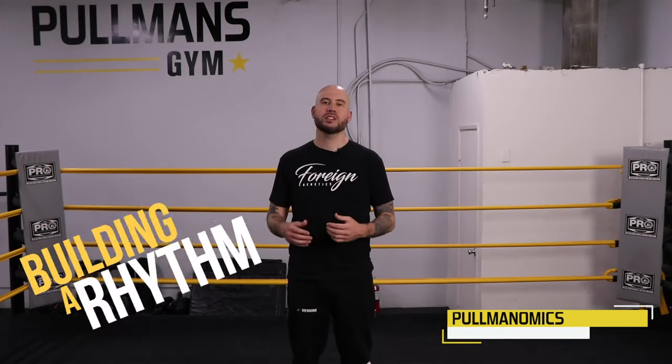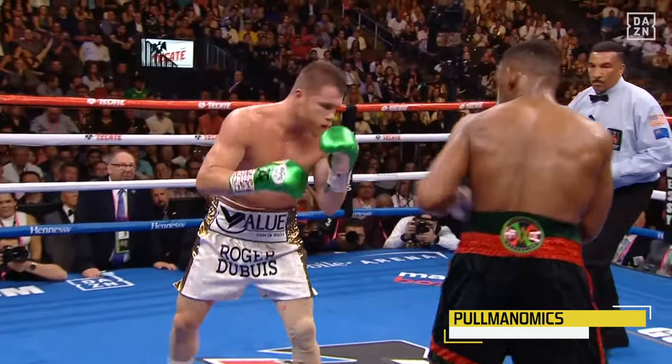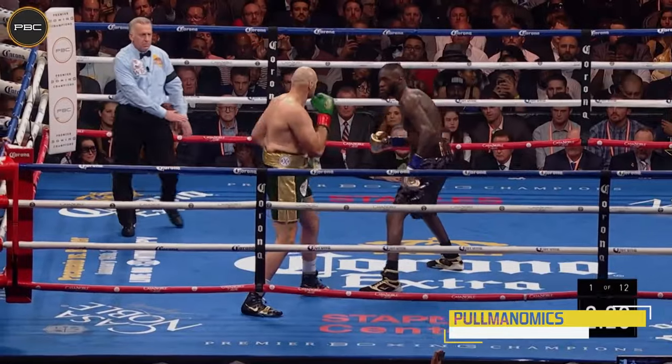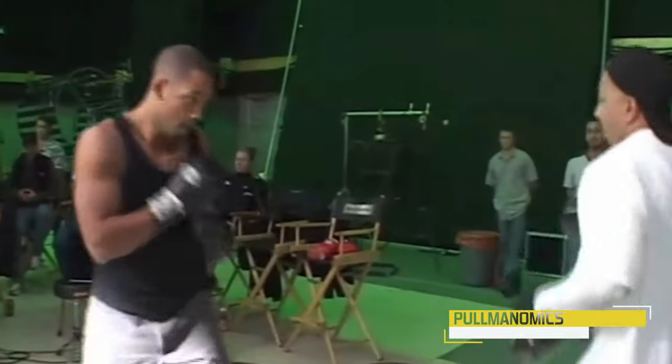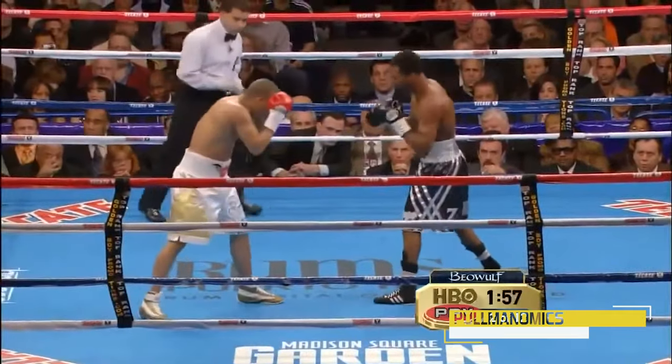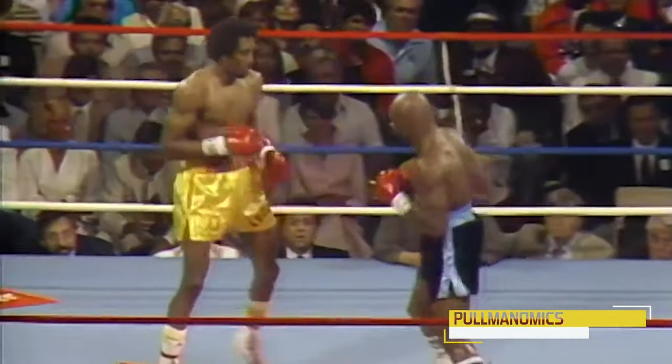If you watch any great boxing match or any great fighter's fight, you'll notice a lot of different things, but one thing that sticks out is they're not stiff. Nobody's standing there stiff just waiting for one another — if they are, they're probably going to be in trouble. So like Will Smith said, if you stay ready, you don't have to get ready. That makes me think about building a rhythm in boxing — having some type of motion while you're jockeying for position, getting ready to engage, thinking about your next move. You don't just stand stiff. So today we're going to really delve into building a boxing rhythm.